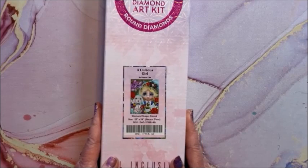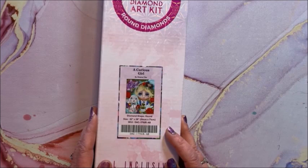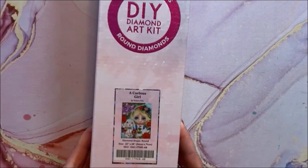These next few are by Sheena Pike. This one is called A Curious Girl — it is a round, 56 by 71.